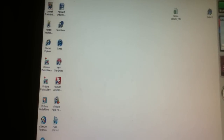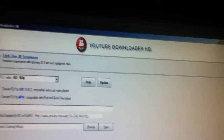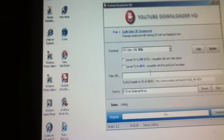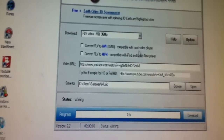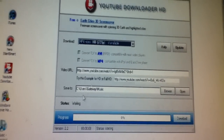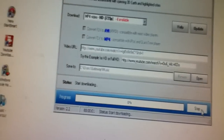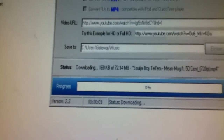You gotta download this thing off Google — it's called YouTube Downloader HD. That's all you gotta do — download it. I'll put a link in the description. And make sure you choose 720. You gotta choose 720, you know. Then you download it — I already got it downloaded anyway, I'm gonna download it to show y'all.